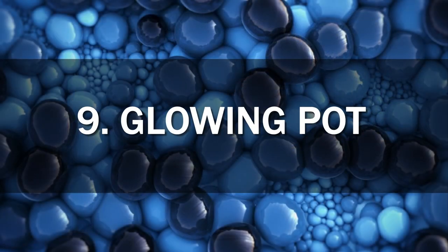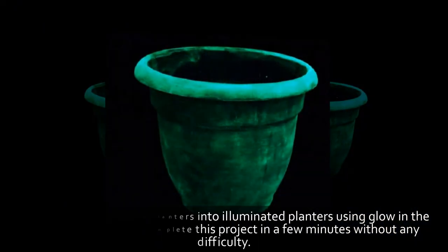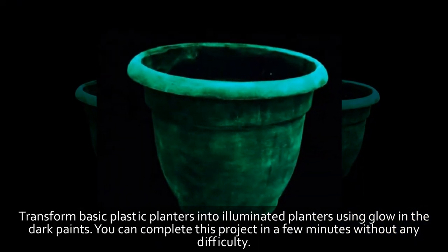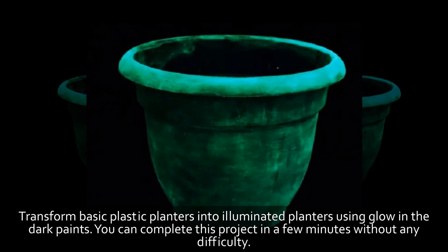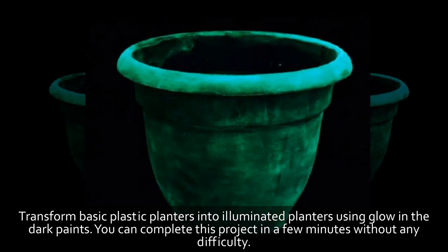9. Glowing Pot. Transform basic plastic planters into illuminated planters using glow-in-the-dark paints. You can complete this project in a few minutes without any difficulty.